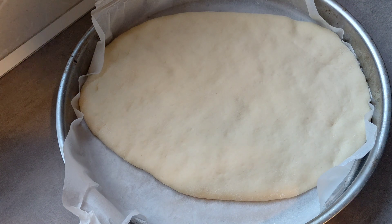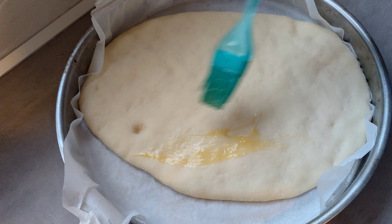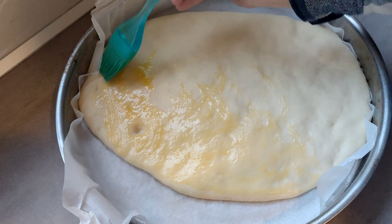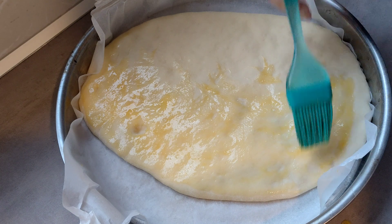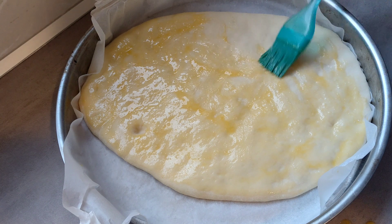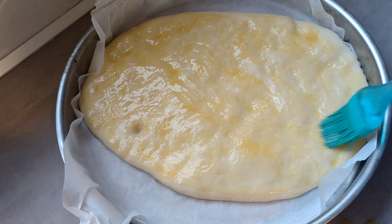Han pasado 25 minutos. Esto, como veis, ha fermentado. ¿Cómo se ve que ha fermentado? Si haces así y se queda clavado, es que ha fermentado. Tengo por aquí un huevo batido. Vamos a pringarlo por todos los lados, por toda la superficie. Tengo el horno — hace 20 minutos, cuando le he dado forma, puse el horno con fuego por arriba y por abajo a 250 grados con ventilador. Esto va a estar muy bueno.